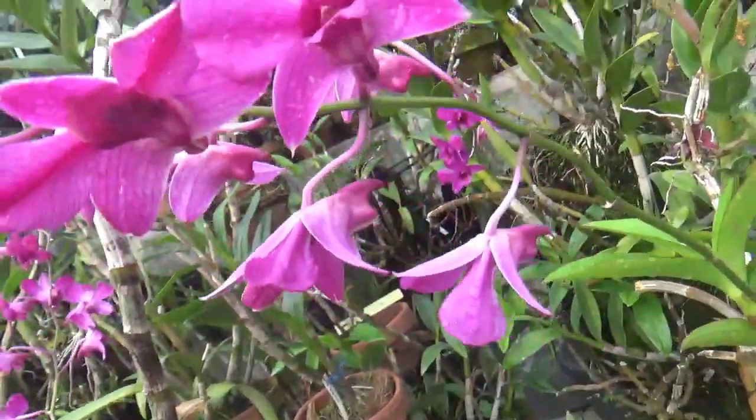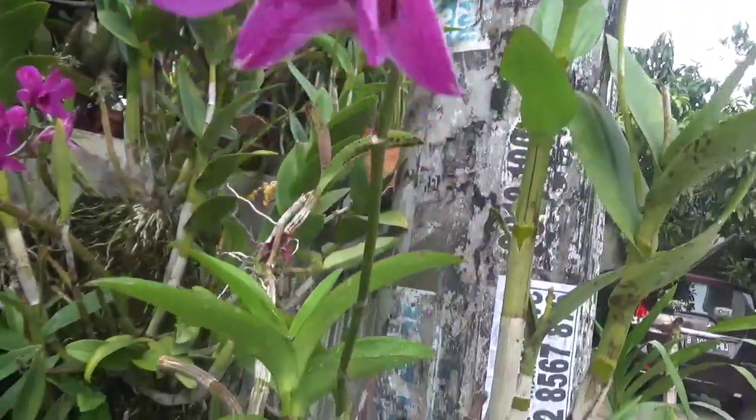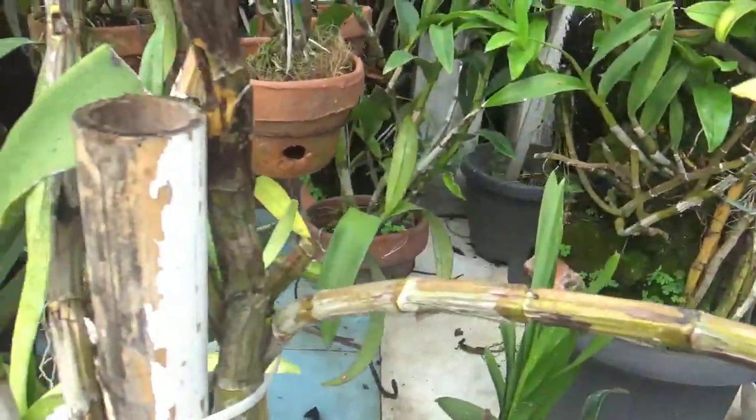Assalamualaikum warahmatullahi wabarakatuh. Jumpa lagi dengan Kang Basir di channel kita yaitu Galeri Anggrek Kang Basir. Nah di depan Kang Basir ini ada Anggrek Dendrobium yang sangat meronah.